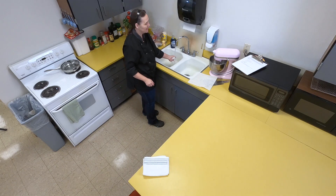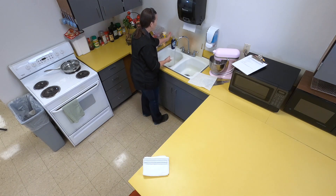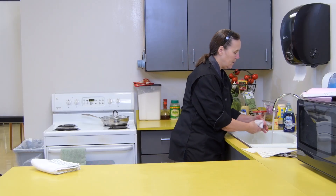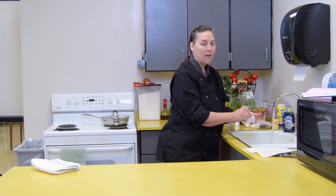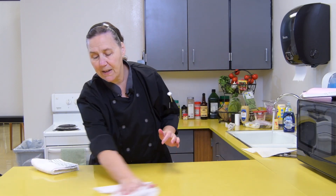Hot water — hot as you can stand — is what you need. Just a little bit of soap. I've already bleached my counter; I will cover making your bleach water in another segment.